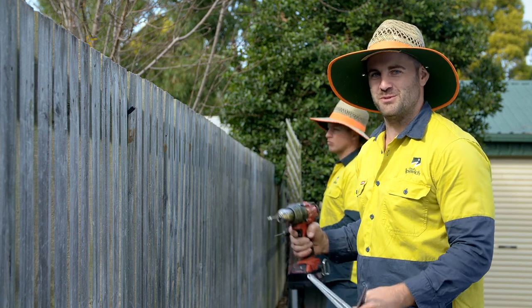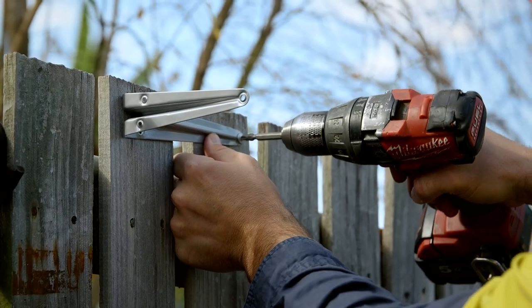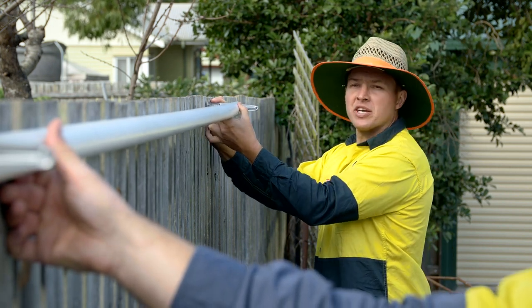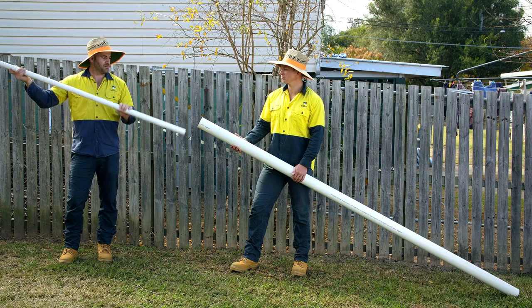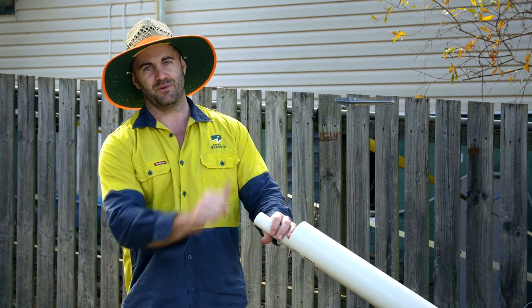First up we're going to screw these brackets onto the fence. Now we're going to use our pipe to measure where our second bracket goes. Now we're going to create our spinning pipe by putting this one into here. We're going to thread some wire through and then hang it up on our brackets.